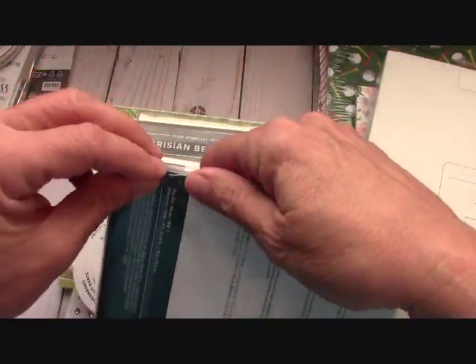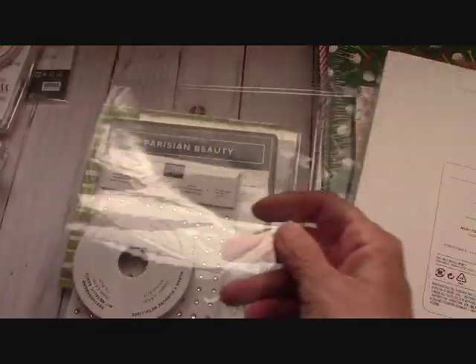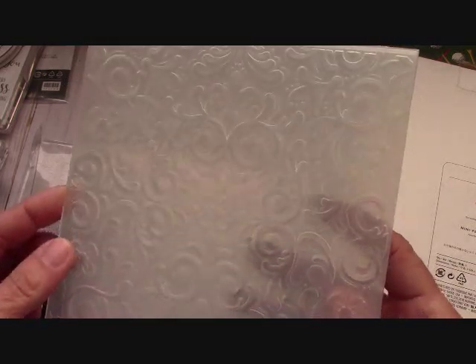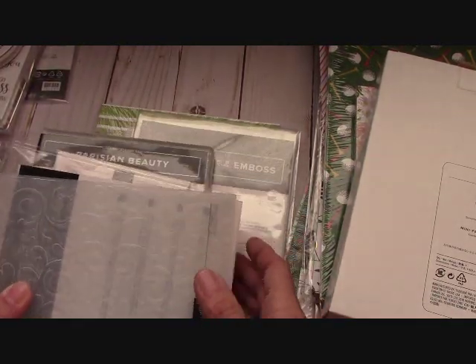Let's open this - I love to open this with you guys. This is my first time opening the package with you. Wow, isn't that a beautiful embossing folder? Absolutely gorgeous embossing folder. And all of this comes in this suite with the Parisian Beauty.